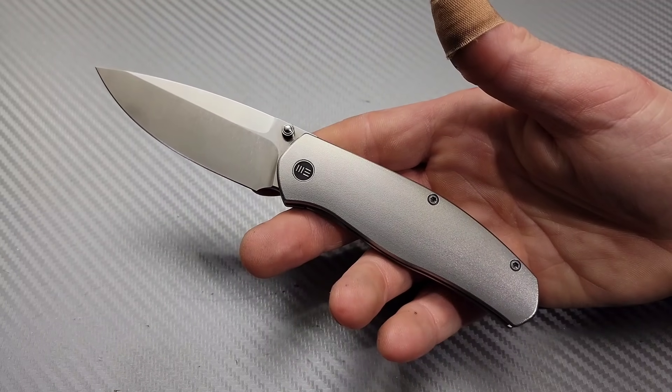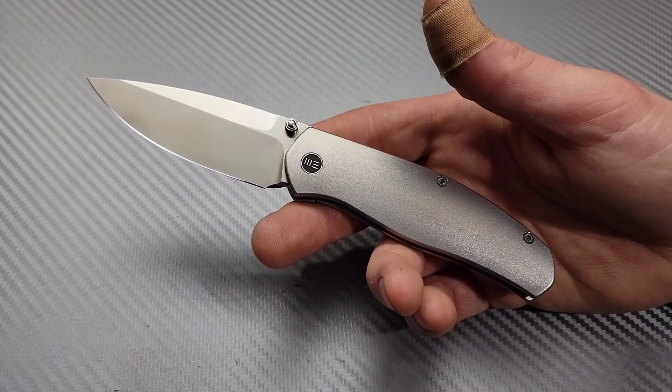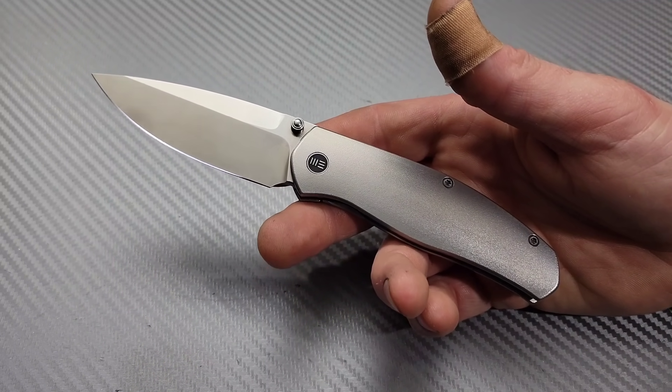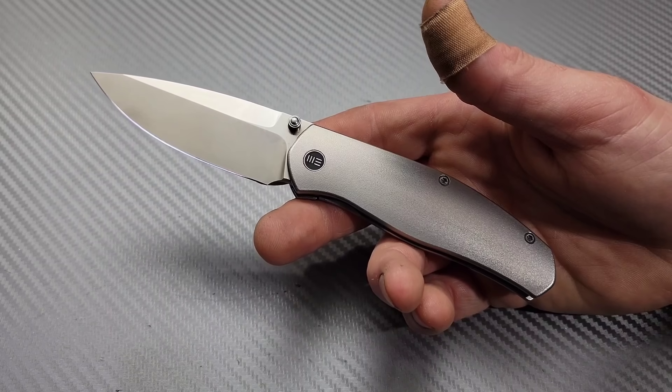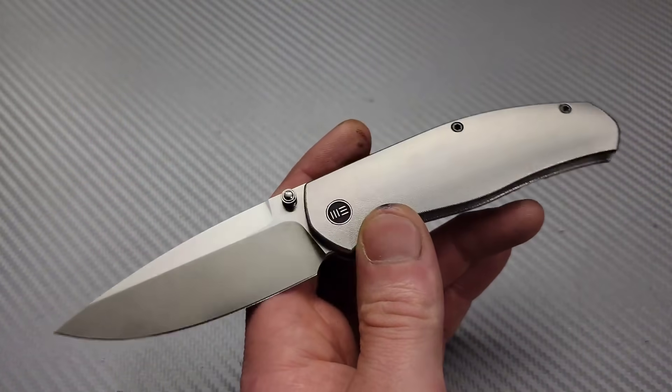Bang! Neves Knives. I'm Jared and this video is about knives that I don't think you can go wrong with. I think they are all great buys and if you happen to get one, I just don't think you can go wrong with buying any one of these knives from this list.